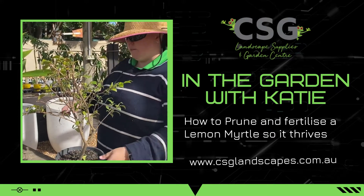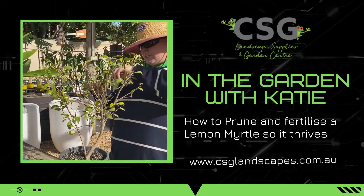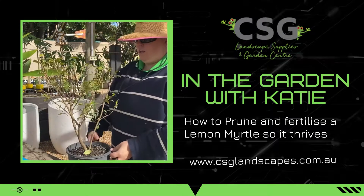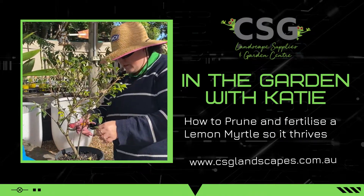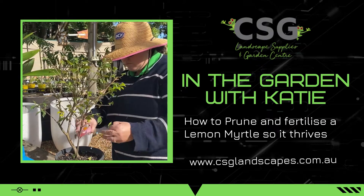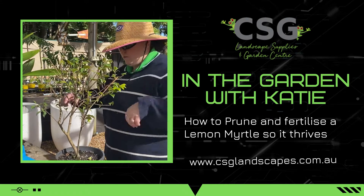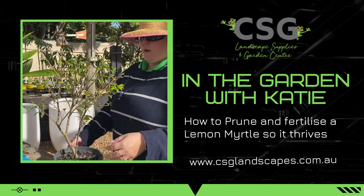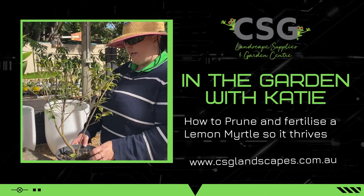So it looks pretty bare at the moment — quite leggy and spindly, doesn't look real flush. Give that a few weeks of water and fertilizer and it will be a different plant. You won't even recognise it.